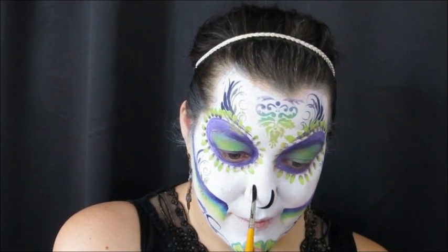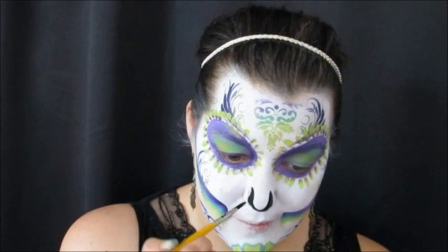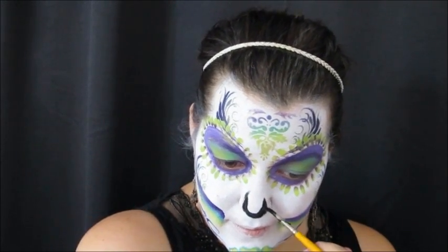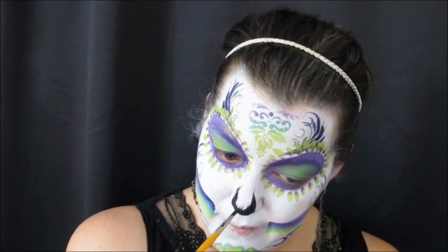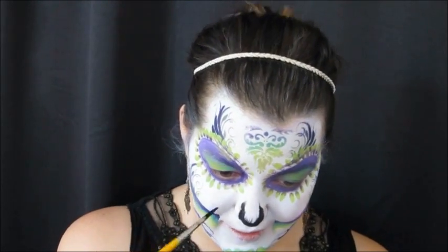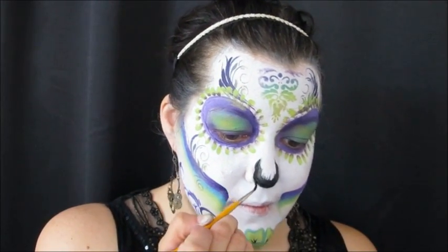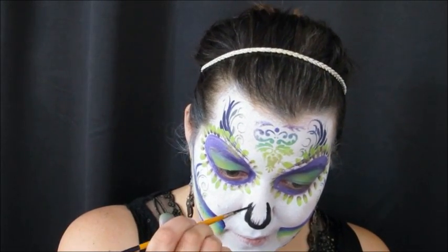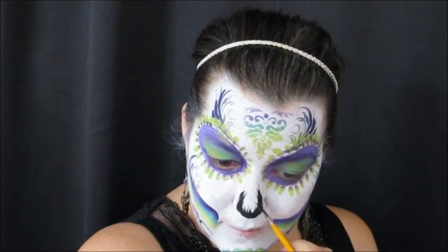With my No. 4 Lo Cornell I started on the nose. The nose is a personal preference — there's no right or wrong way to do it. I like to do a U-shape and then flick up some lines. I wasn't happy with the skinny lines my No. 4 was making, so I switched to my No. 2 to finish it off and clean up the edges, which gave me nicer little flicks.